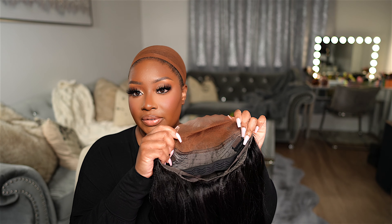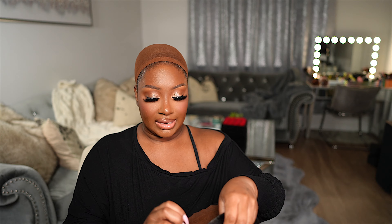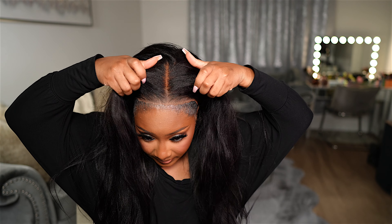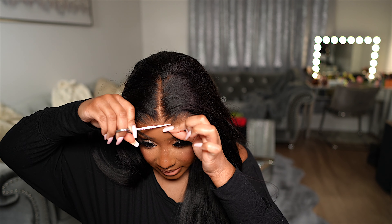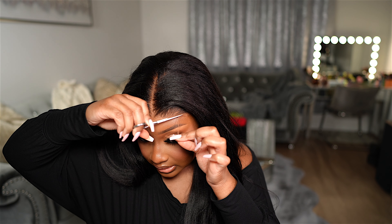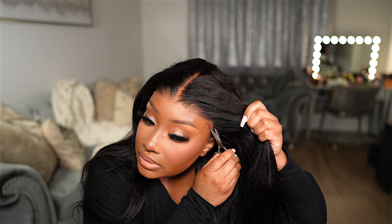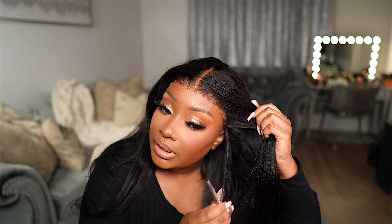I went ahead and applied my foundation under the lace — I've got it nice and tinted to my skin tone. Let's go ahead and see what this wig looks like on. I'm putting the comb in the back, and this is what we're working with. Now I'm going to go ahead and remove this extra lace in the front because it doesn't look that natural on my particular hairline. I don't like all that extra lace, but if you want to leave it on you definitely can. And that is what we're working with now.